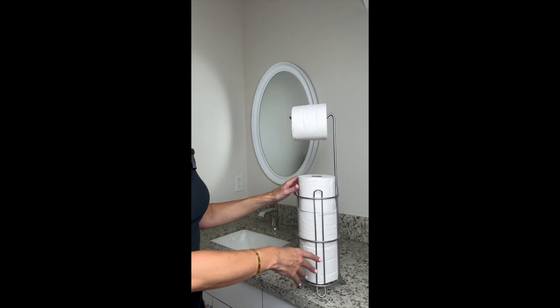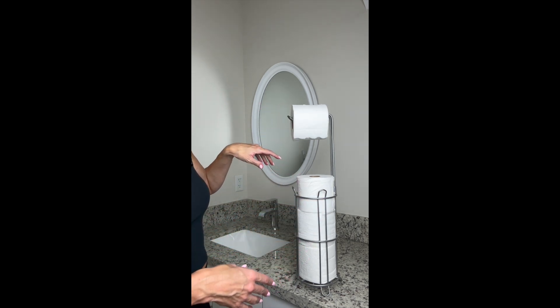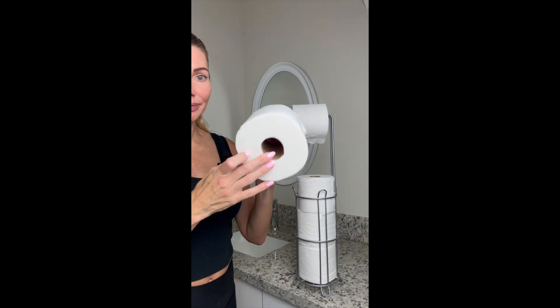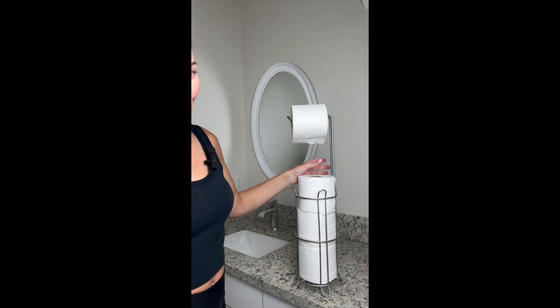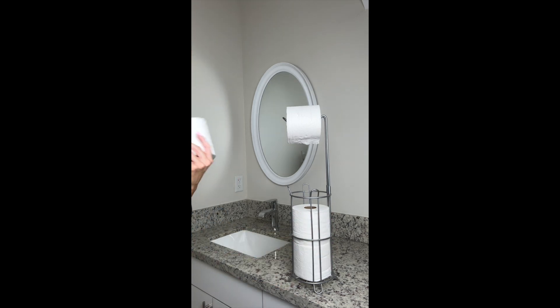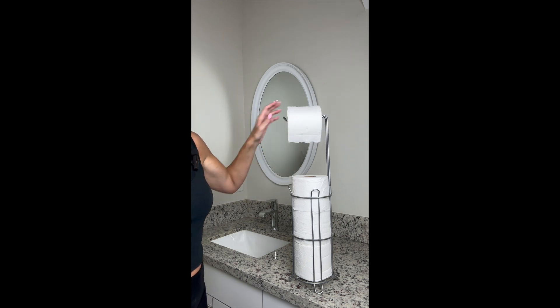This dispenser has a great design and it can hold a mega size roll of toilet paper — I use Charmin for reference. The product photo shows the holder can hold three rolls of toilet paper, but you can definitely put four and the top one is still going to roll just fine.